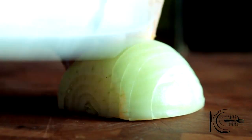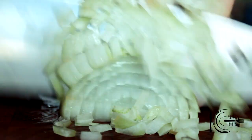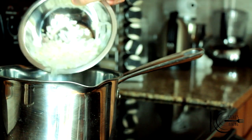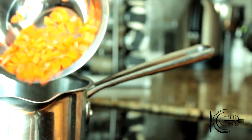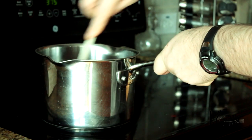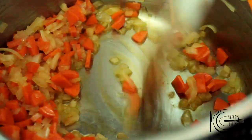Chop up some carrot and chop the onion. In a pan, add olive oil, then add the onions and carrots, followed by a good pinch of salt.